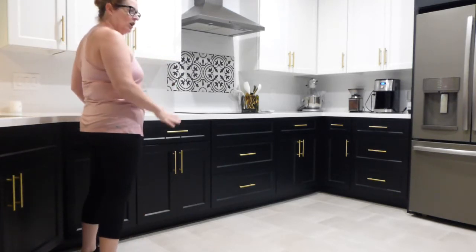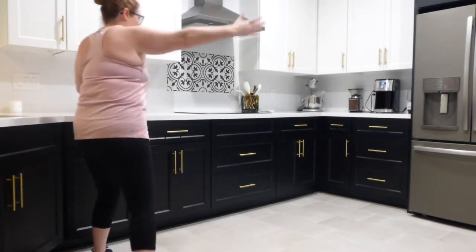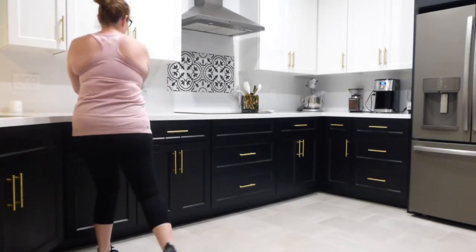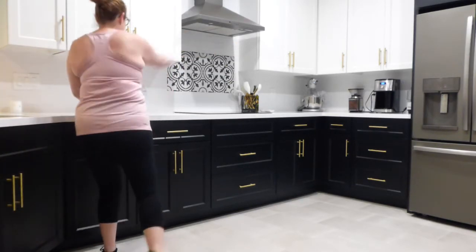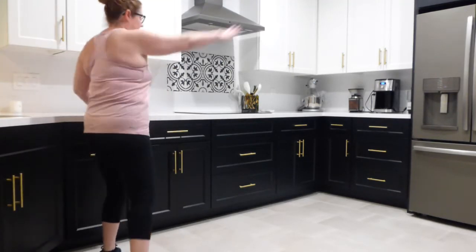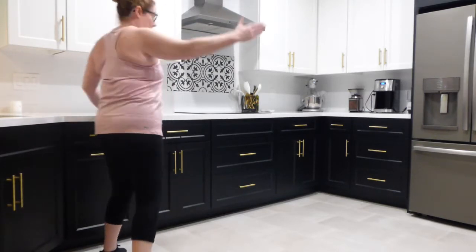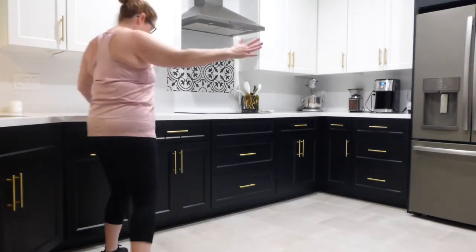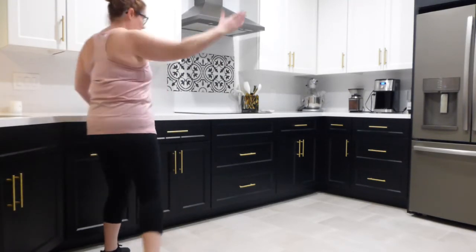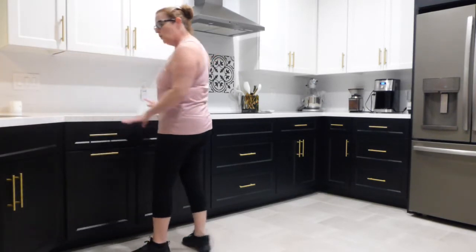Here comes that power twist. Legs wide, open up. Turn that toe, tap your countertop. Open and close, squeeze. Ten, nine, eight, seven, six, five, four, three, two, and one. Now rotating around — both hands on your countertop.